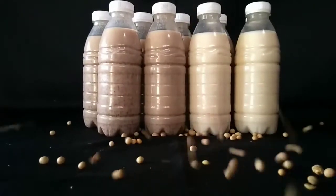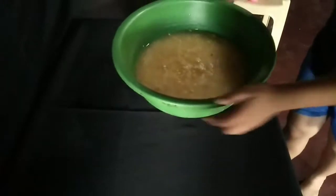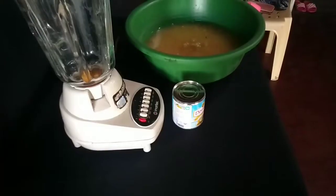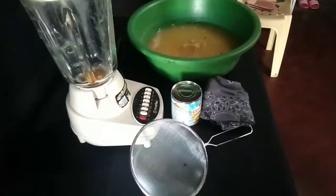Here are the ingredients and materials that you will be needing. First, you need dry soybeans soaked in water, a blender, condensed milk or any sweetener, a strainer, a nut milk bag or clean cloth, and a cup.